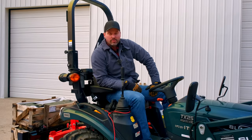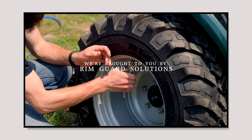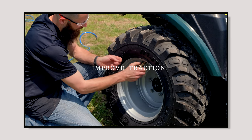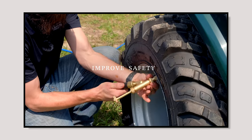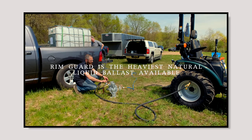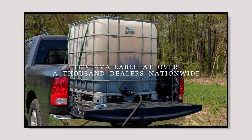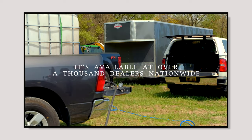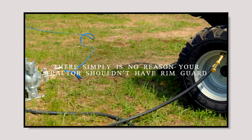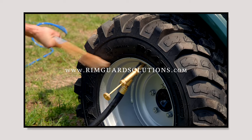And there you have it, folks. That is what happens when you work a tractor beyond its limitations — absolutely nothing. We are proud to be sponsored by Rimguard Solutions, a liquid ballast weight that goes right inside your tires, completely hidden. We're big on safety on this channel — these tractors are just too light and tippy right out of the factory. Rimguard helps with safety by keeping rear tires planted, and also improves loader efficiency and traction. It's the heaviest all-natural liquid ballast on the market, won't corrode your rims like calcium chloride, won't freeze, and is available at over 1,000 dealers nationwide. Find a dealer at RimguardSolutions.com.